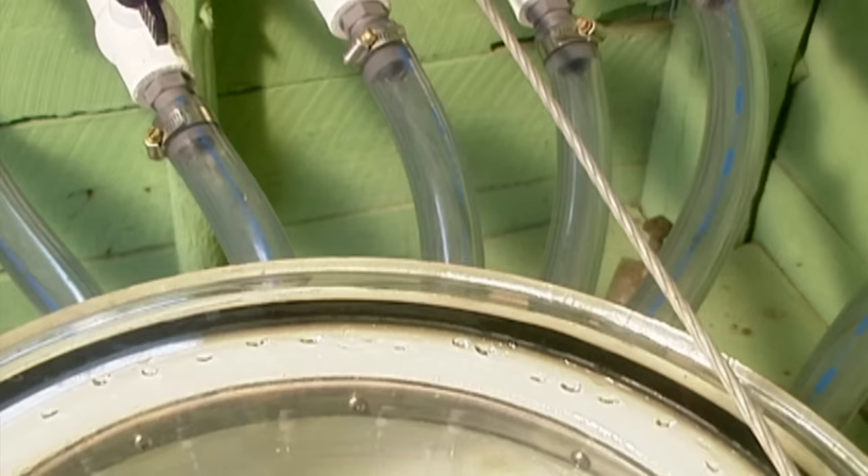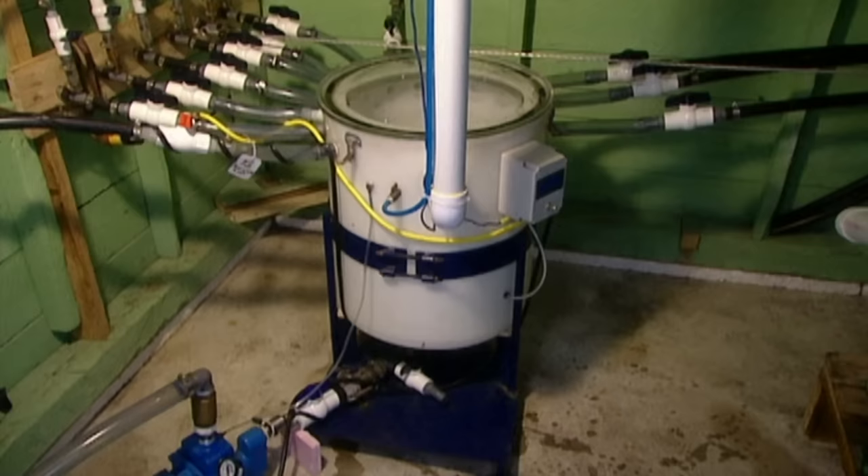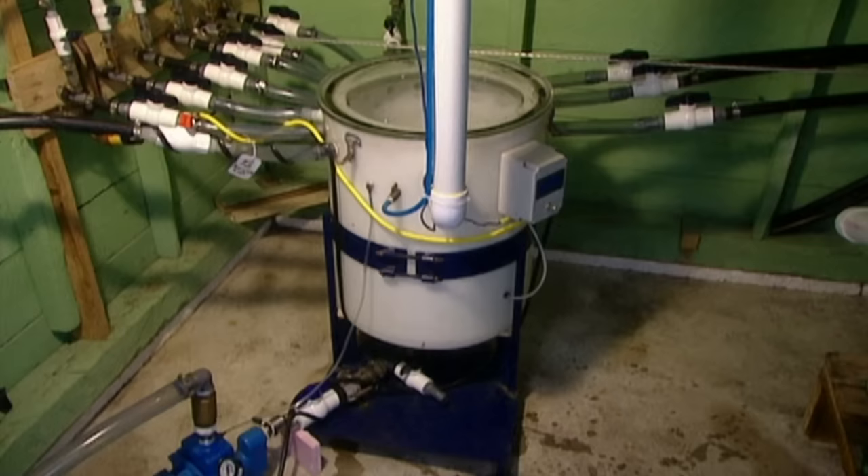Sap is 97.5% water and only 2.5% sugar. To transform the sap to syrup, it's boiled down. It takes 40 litres of sap to make just one litre of syrup.